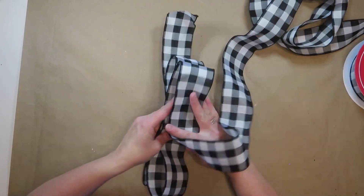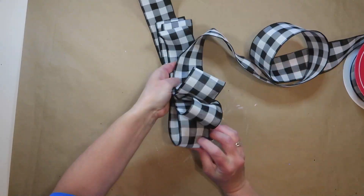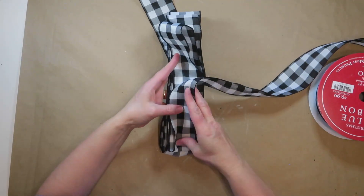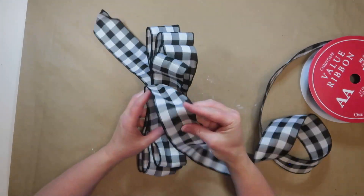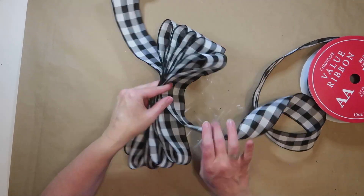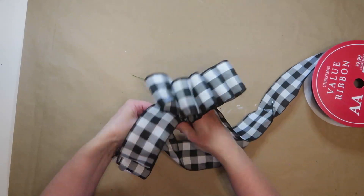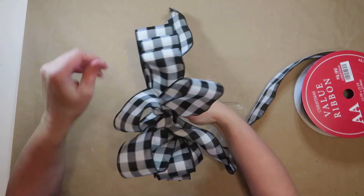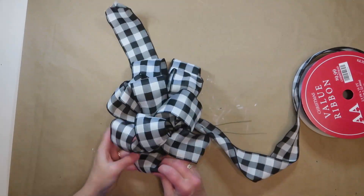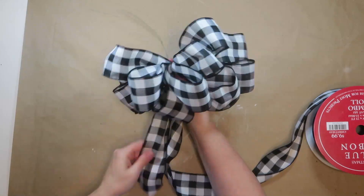Once I've determined the size of my loops, I'll loop my ribbon back and forth. A tip: if you have one-sided ribbon, make a twist in the center each time before a loop so the right side always faces out. Since this ribbon is the same on both sides I don't have to worry about that. I'm doing five loops on each side with one center loop, then using a piece of wire — or you could use a chenille stem or ribbon — to tie the bow. Then I'll fluff it up and make sure it looks good and the size is right before cutting from the spool.